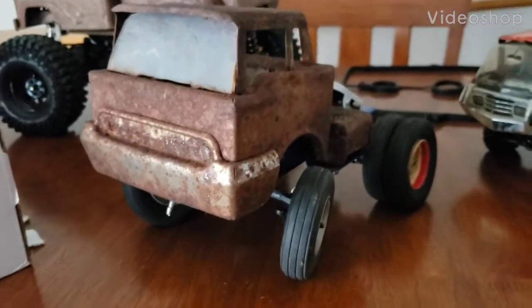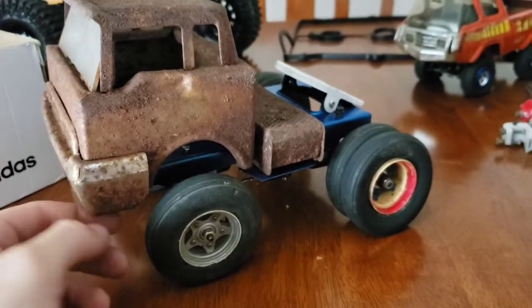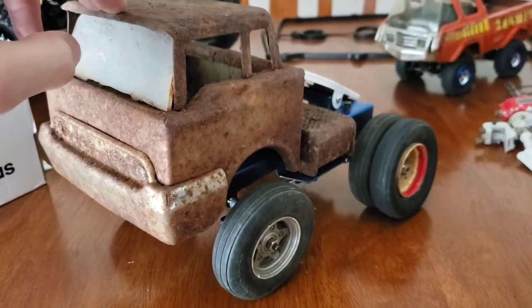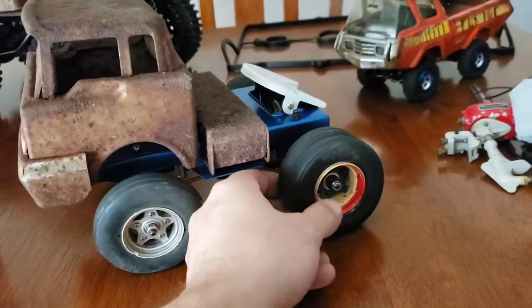Here's a video before it gets shipped since it's already sold before I finished it. It's a Structo cabover little dually truck I made a while ago. Never got around to getting the steering servo mounted and the few electronics put in, but made sure there was some suspension — though I didn't really get strong enough springs in yet.